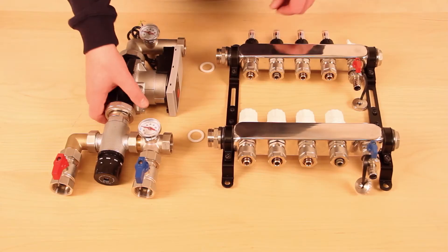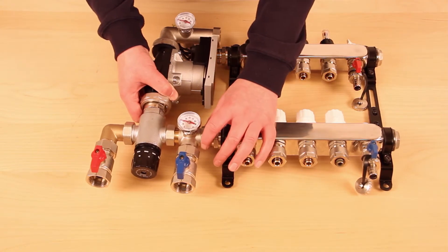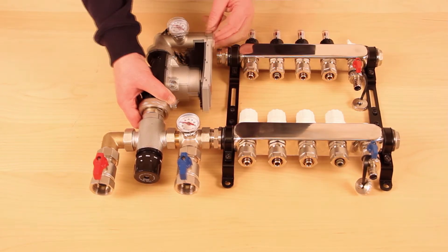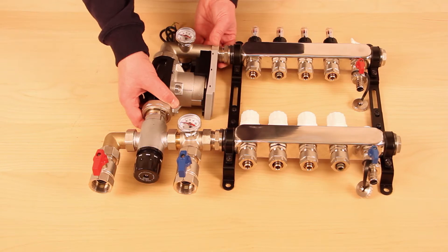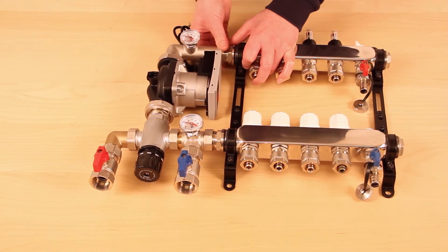To attach the pump set to the manifold, ensure the supplied washers are fitted to both return and flow bars. Offer up the pump set assembly and loosely attach the return connector, then the flow bar connector. Tighten both by hand.